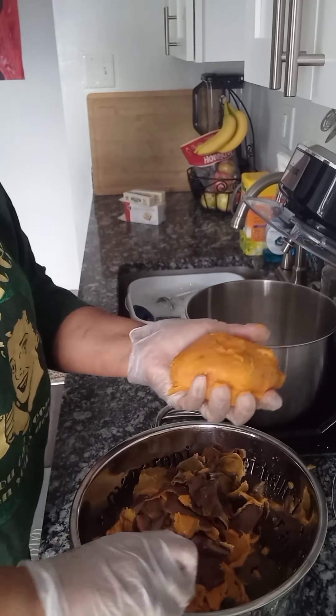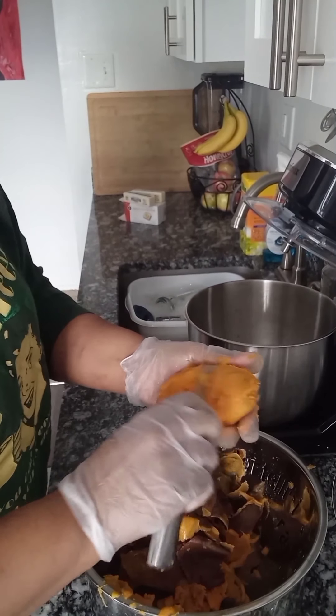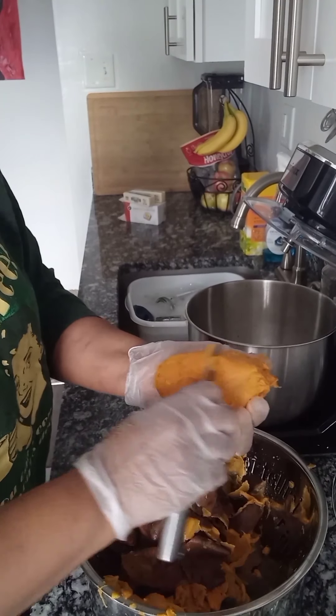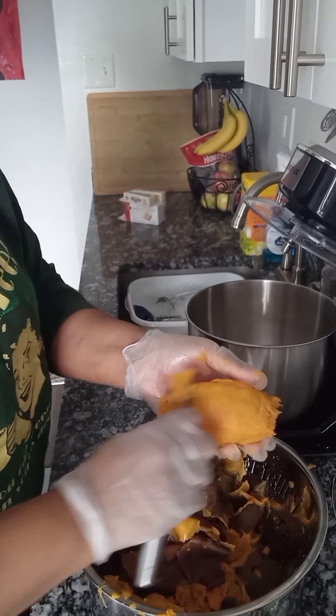Making sweet potato pies is truly a labor of love. And as you keep watching this video, you will see why — there are quite a few steps. They're not difficult steps, but there are quite a few.